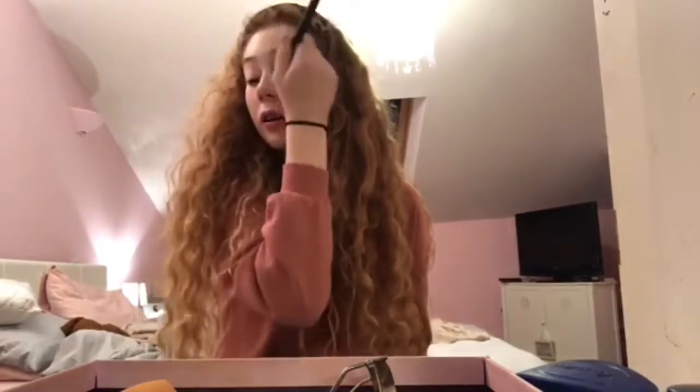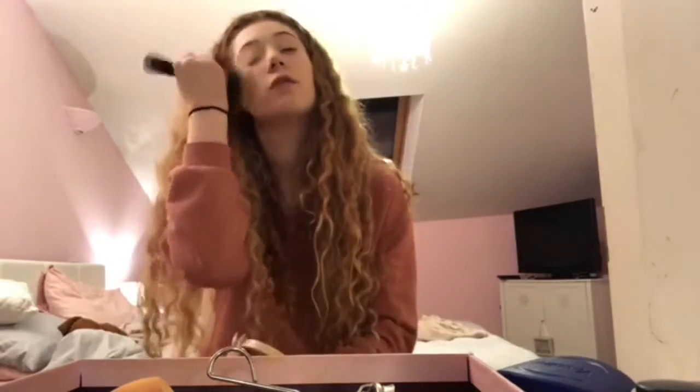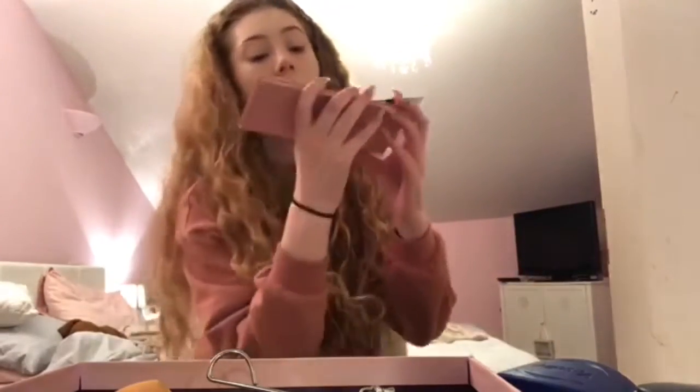Foundation's done. I'm going to take the Revolution concealer — it's just like the concealer version of the foundation. I always buy four at a time because of how quickly they run out. I've run out of two so I've got two left. Same brush again because my sponges aren't wet and if I was in a rush this is what I'd do anyway. I really love this concealer — I think it's £4 from Superdrug and it's got such nice coverage, it's just a shame you don't get a lot in the tube.